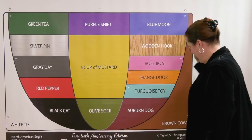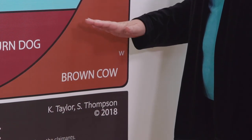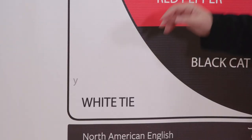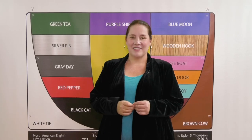Two more. Ow — brown cow — ow. And I — white, tie, eye. These are the vowel sounds of English.